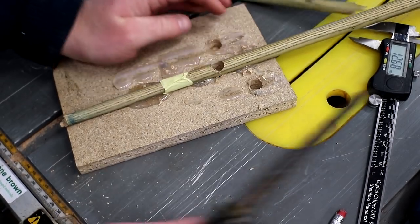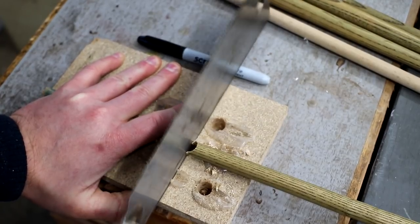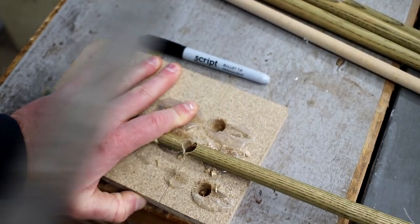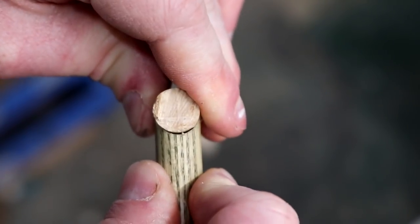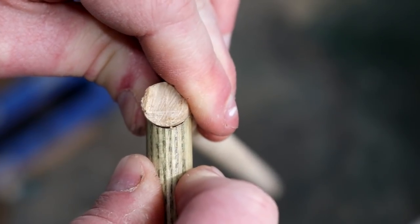I removed the rejects and then I could cut away the waste on the best one using my Japanese pull saw. That's a pretty good fit — I think I can make that work.